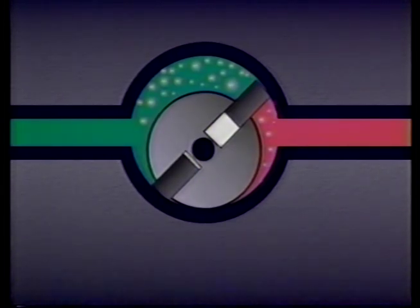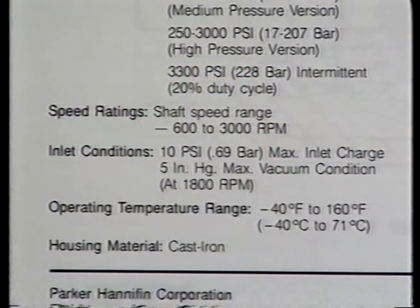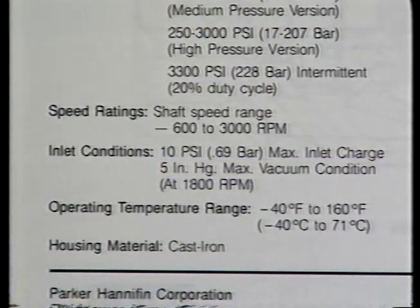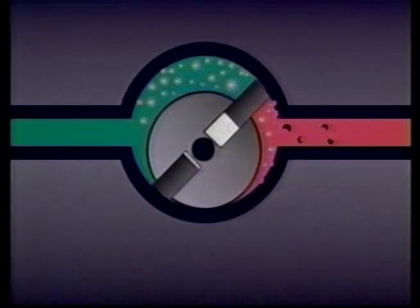As the cavities in the fluid are carried to the outlet side by the rotating group, the pressure on them suddenly increases. The cavities collapse with tremendous force. Continued cavitation will ruin the inside surfaces of the pump, even releasing metal particles that will be carried by the fluid to other components throughout the system. Cavitation is the reason why, when choosing or installing a pump, it's very important not to exceed the pump's inlet vacuum specifications. Doing so will probably cause cavitation.